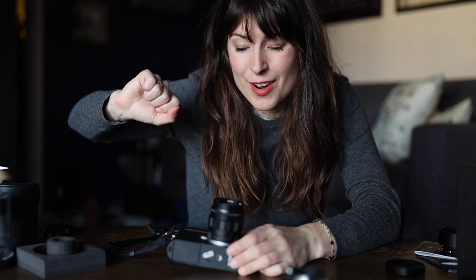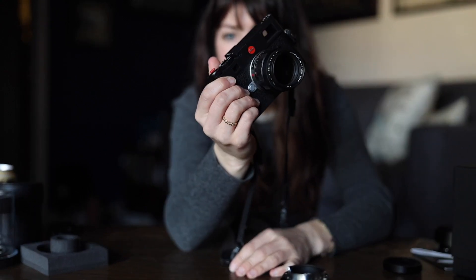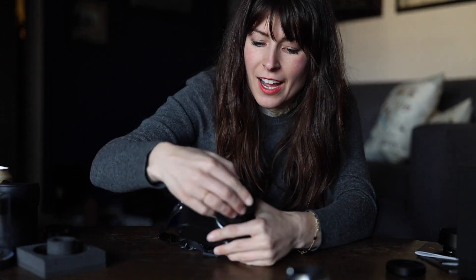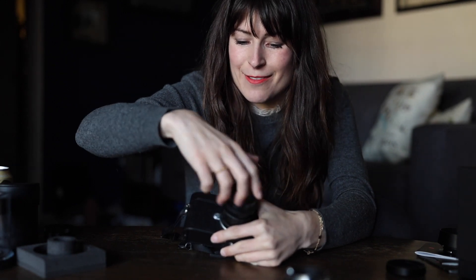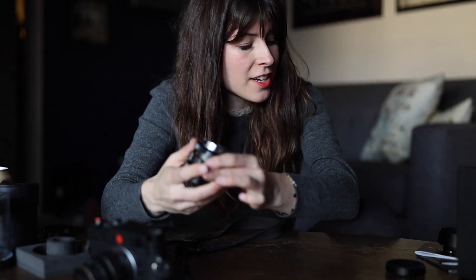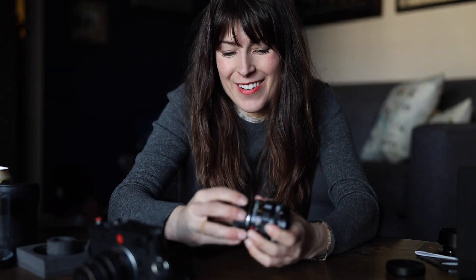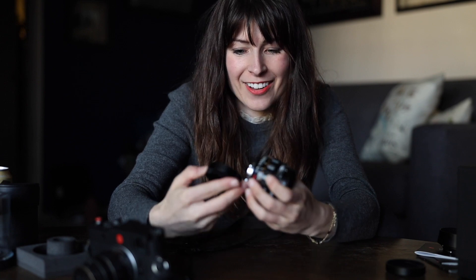So that's kind of all of it. I have returned my Summilux 50mm f/1.4 happily back where it belongs on my Leica M11. I'm very excited to keep using it going forward. When compared to the Noctilux, it is really no contest for me — stellar lens.